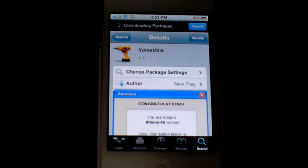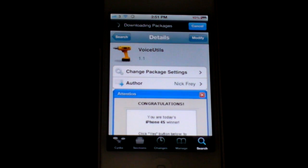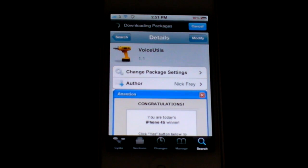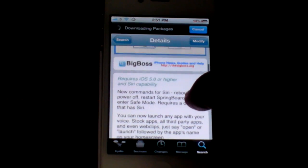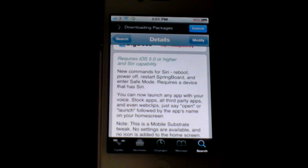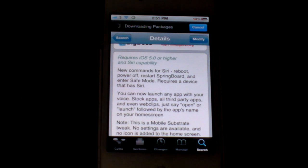Now basically this does five options for your iDevice. It powers it off, restarts springboard, enters safe mode, you can reboot your phone, and you can power it off. You can find this in the Cydia store under the BigBoss repo. Now there are some things you're going to need — an iPhone with iOS 5.0 or higher and Siri compatible.